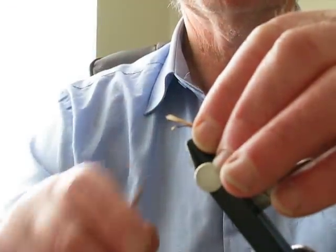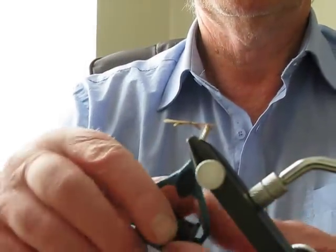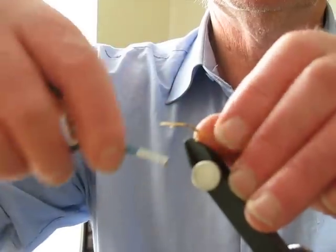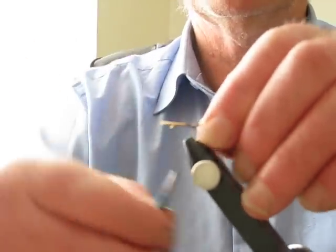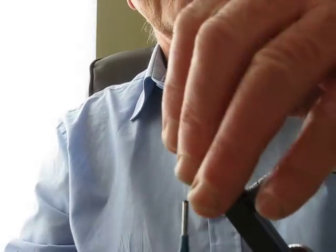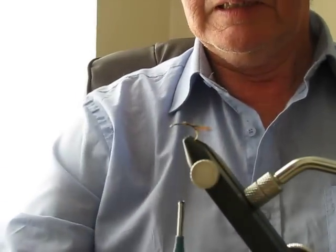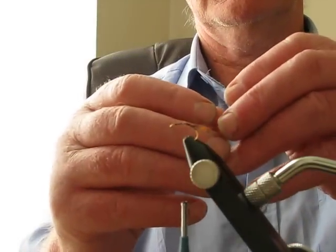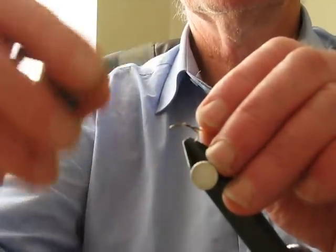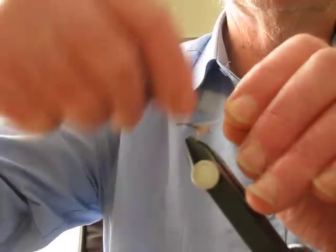Alright - ticker tippet. Tie it in. Silver wire - wrong silver wire. Tie that in at the end. Quite a simple fly to tie.